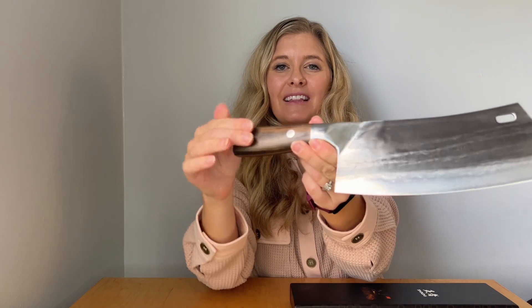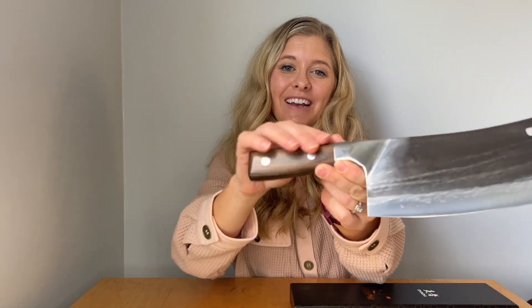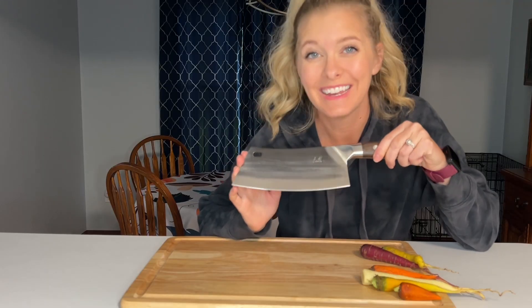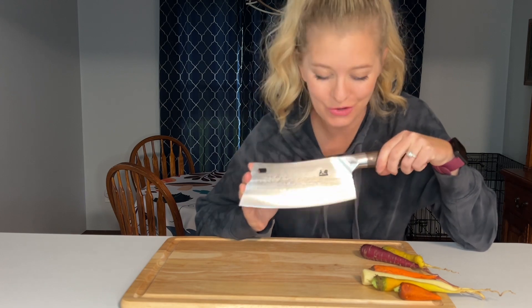I really like the handle on this knife. It's beautiful and very fluid and smooth — it's easy to grip, which is what you want in a nice knife. So let's get to chopping! It is now time to chop up some food.